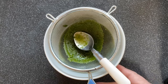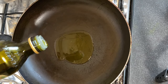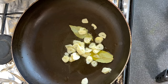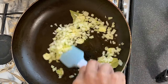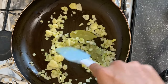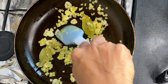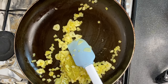Now let's start with the sauce. First put olive oil in the pan, add bay leaves, garlic, and chopped white onion. Cook until the onions are soft and tender.